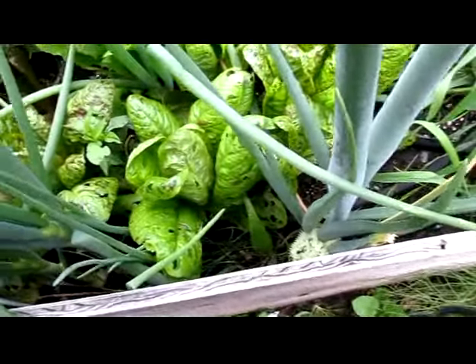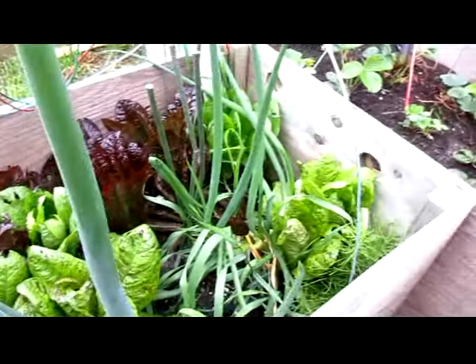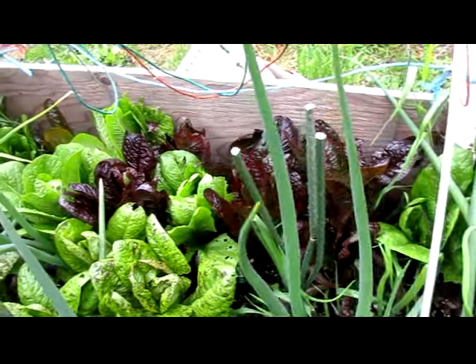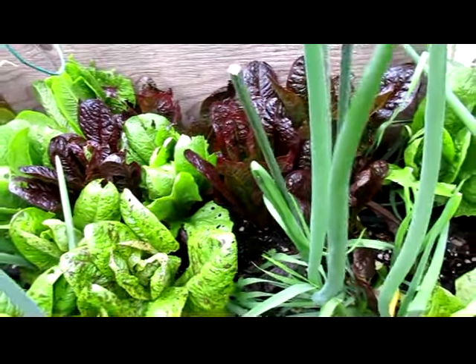The lettuce is doing great in here. We're harvesting quite a bit of it every few days. There's some insect damage on it, but that's what happens in an organic garden where you don't spray.